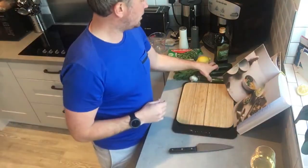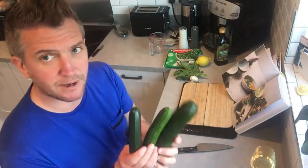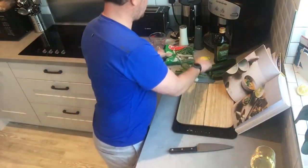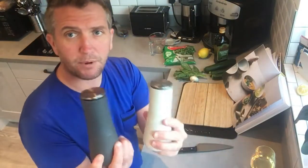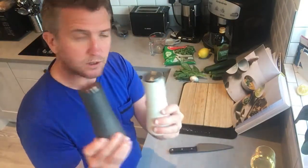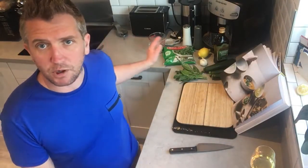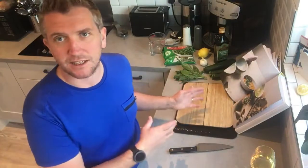It just consists of some basic vegetables — the courgettes here, and we've got the peas. We've got one whole lemon which we're going to zest, and of course we need salt and pepper, preferably sea salt. We're going to need one whole head of garlic. We're going to prep the veg up, fry it off, add some of the greens at the end to keep that vibrant green and freshness, then blitz it and it'll be pretty much ready.